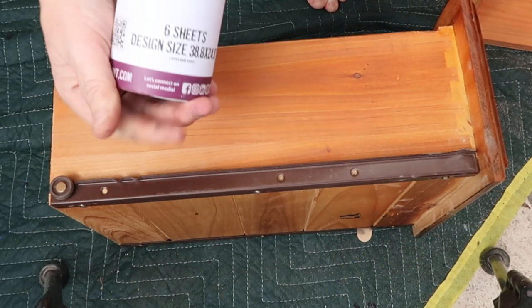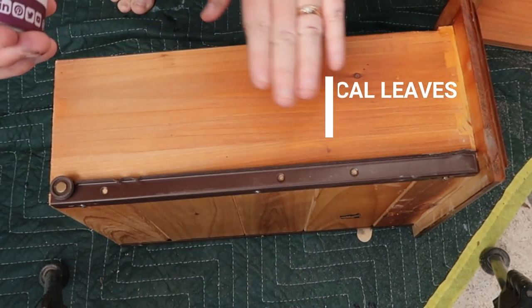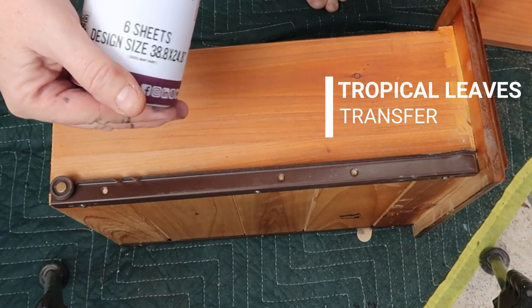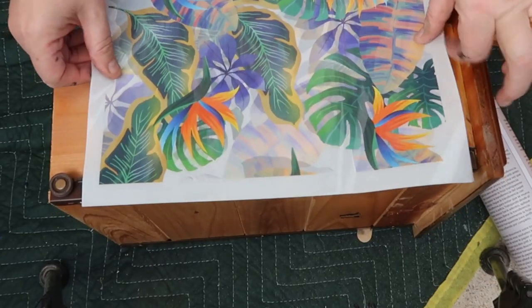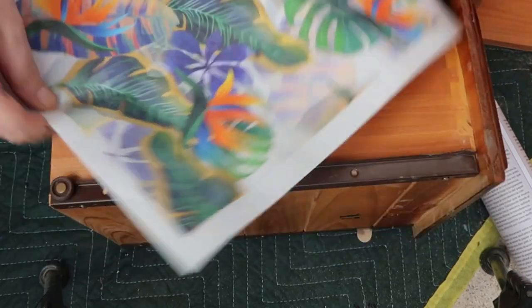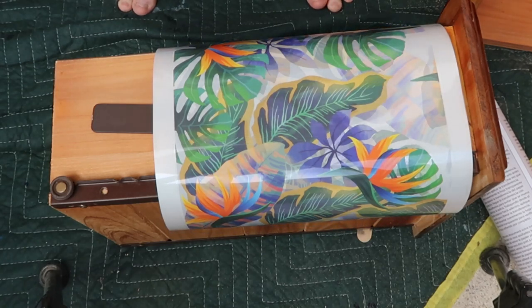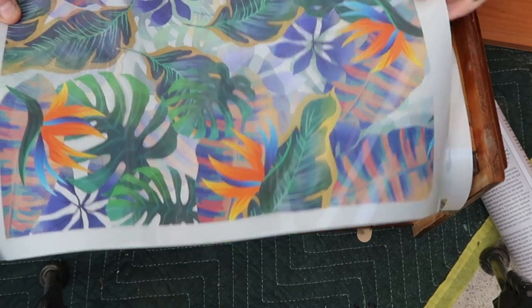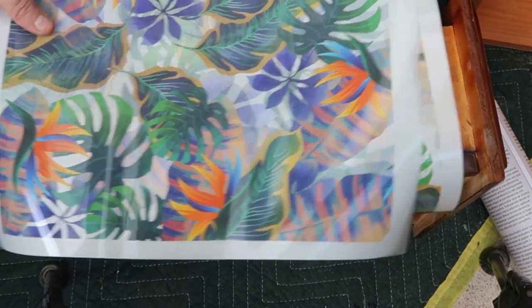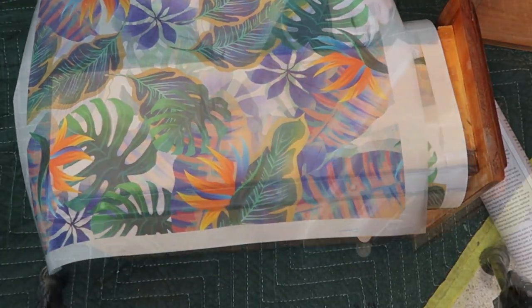I'm loving the Bells and Whistles transfers at the moment from Dixie Belle, so I'm going to give the drawer sides a bit of a pop. I think I'm going to slice one of these in half and have that on either side — that's definite. There are two of those, and I'm only going to put them on the top drawers — I want to do all five drawers on each. Right, let me get set up and we'll get it done.